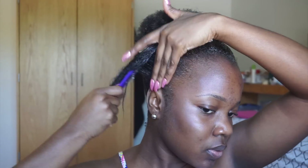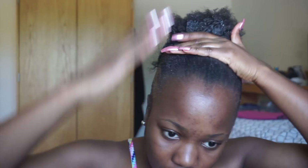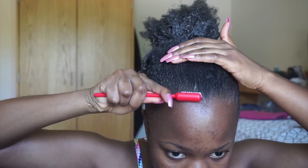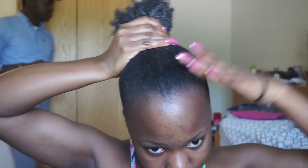Then I saturate the front section again with Eco Styler gel — a lot of it — and just slick it down to the ponytail. Then I go in with some more Got2b Glue to secure it further. I really want this look very slick. Then I use a tiny toothbrush with some more Eco Styler gel to make sure the hair strands are fully stretched and fully slicked down.